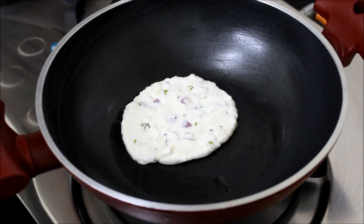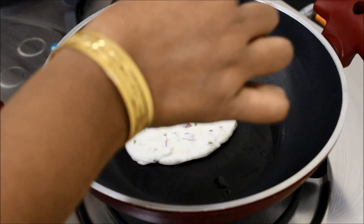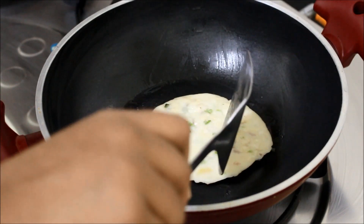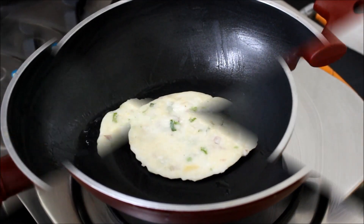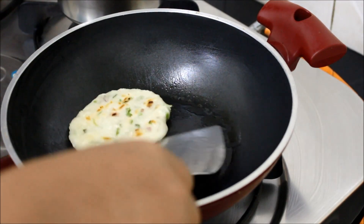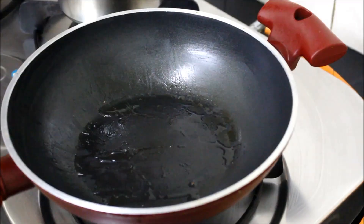Put the oil in medium flame. Let's put it in the pan.